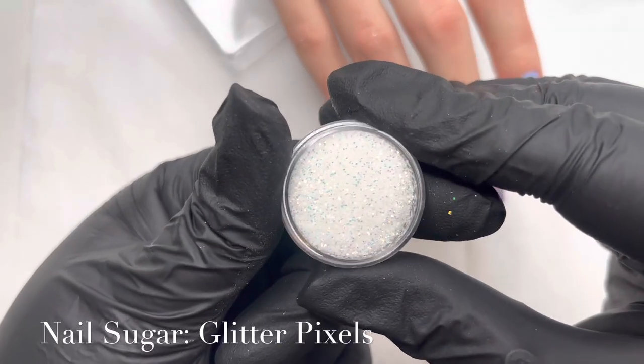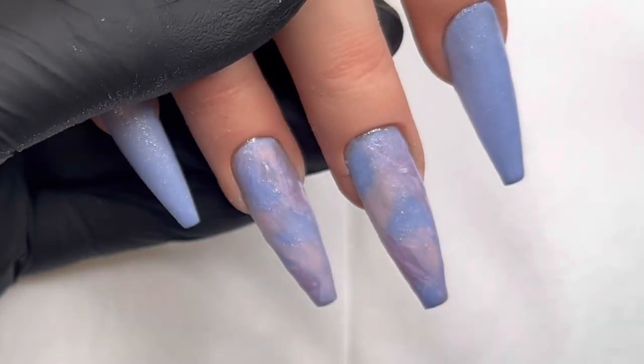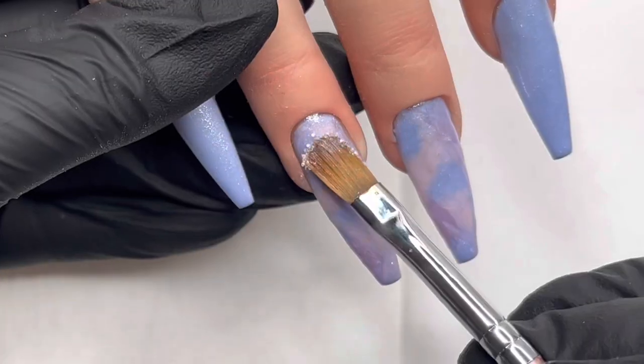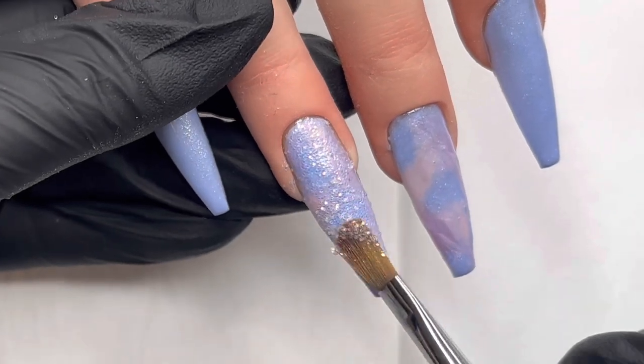So time to get the sparkles out. I'm going to be using, like I said before, glitter pixels — I love these. I've just put a little layer of builder gel down as a very thin slip layer. And then using a brush, I'm just going to pat in some of those glitter pixels.